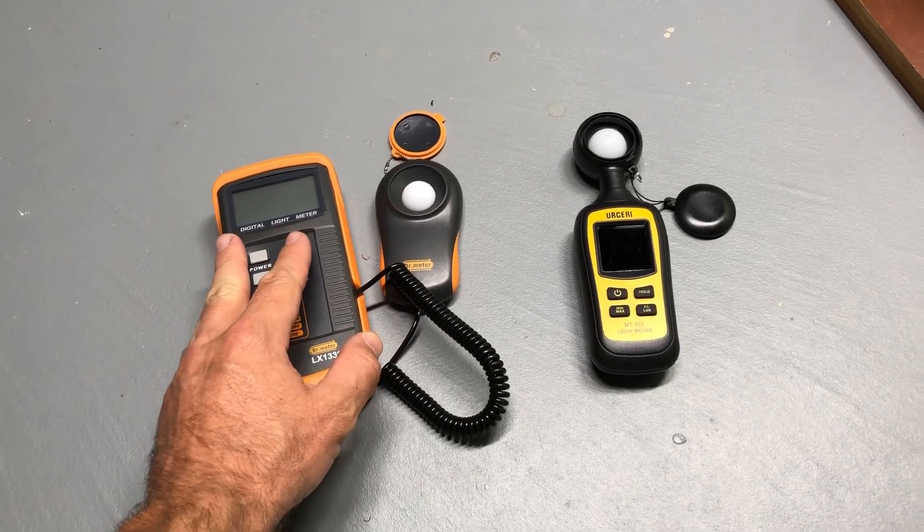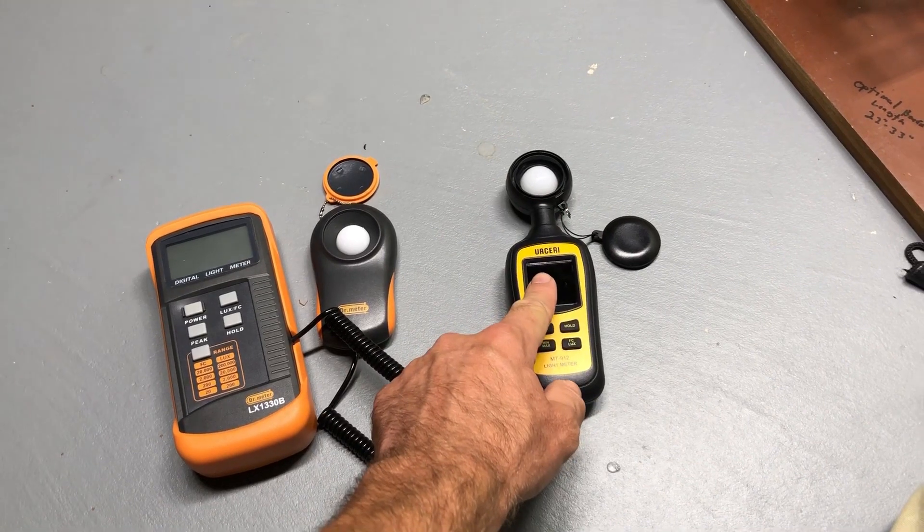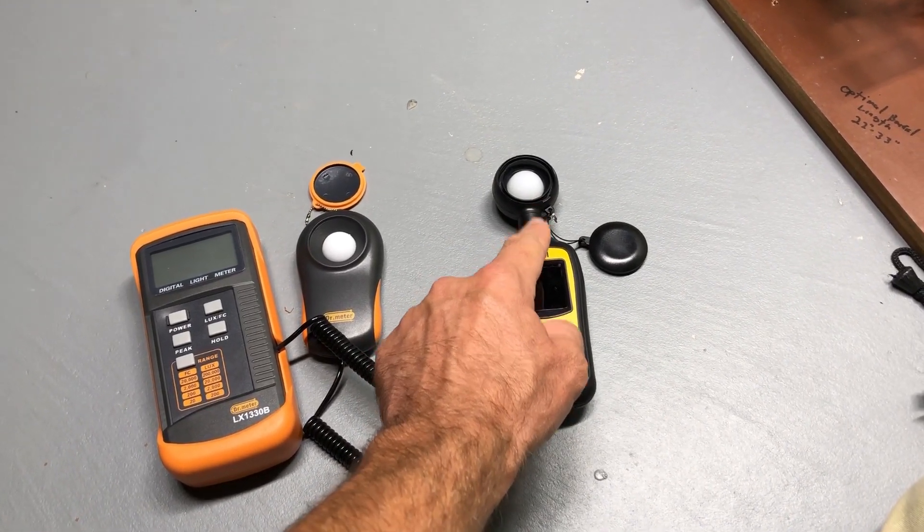I'm going to take a look at a couple of things — we'll show you the numbers on the meters to compare them, and then if you're interested in this meter, I'm going to give you the conversion factor you need to calculate PAR.